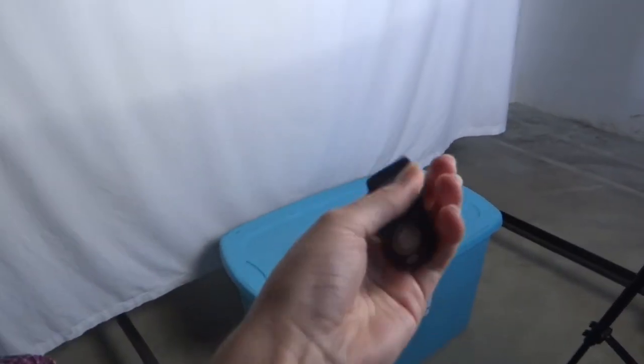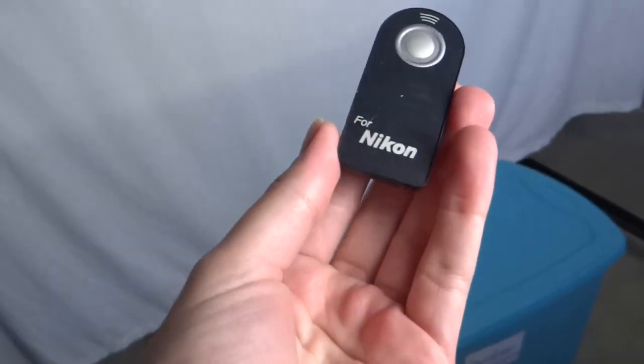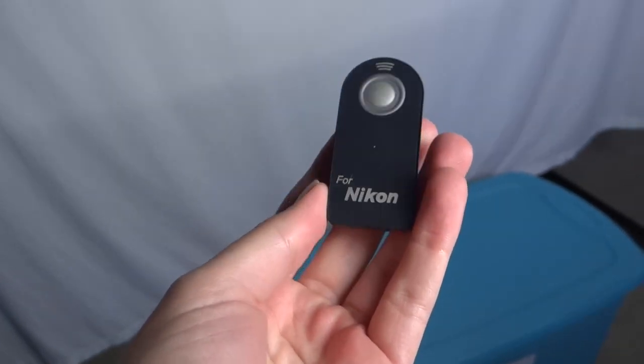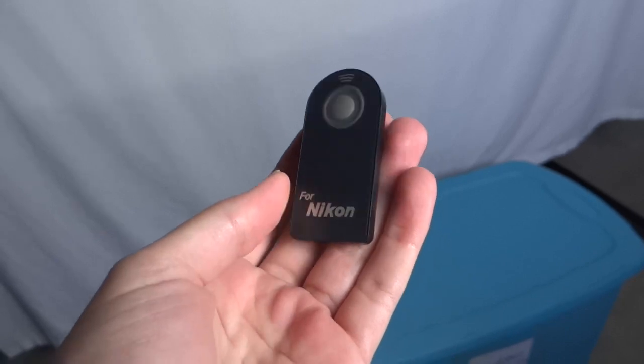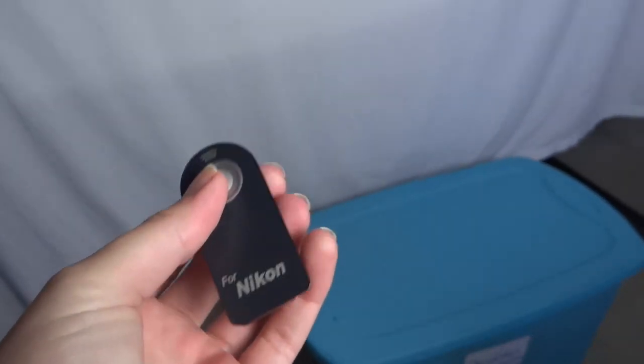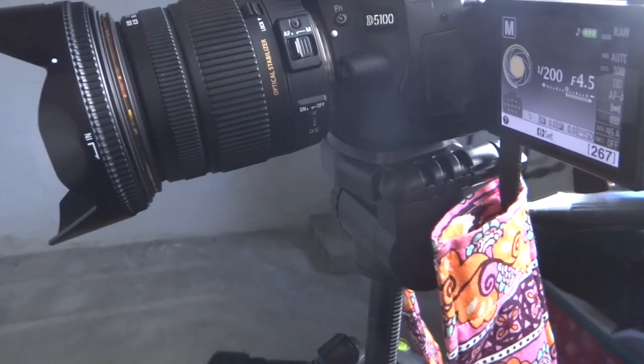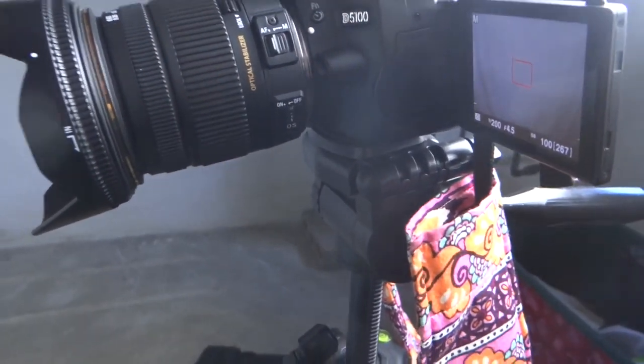I'm also going to be using this button to take the photos — I just got it on Amazon, it was only six dollars. There's a setting in my Nikon that hooks up to it, and when I press the button it will focus and then take the picture for me. I have this screen flipped back so that while I'm sitting here I can see myself and what I look like.